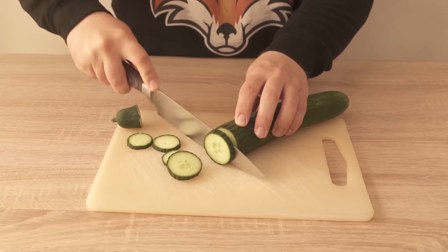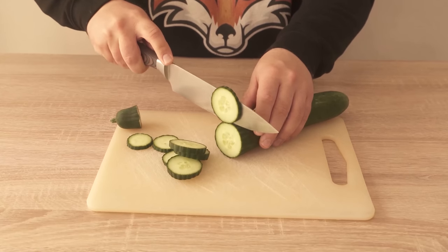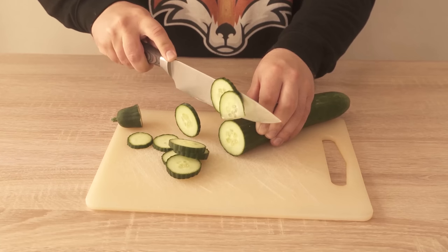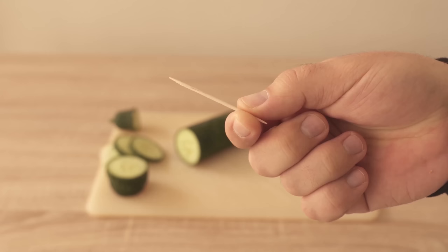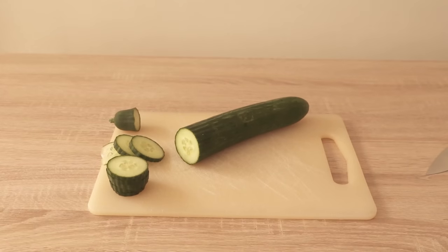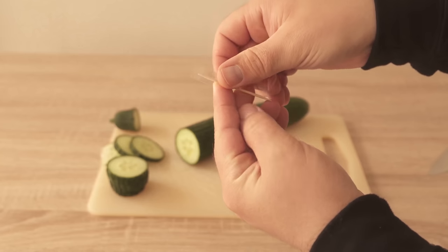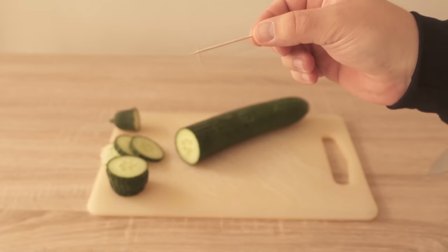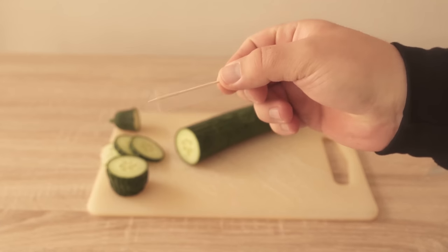That's where a toothpick can help you. All you need is a conventional toothpick and a small strip of scotch tape. We stick the tape over our toothpick so that we can attach it to our knife — after all, it has to hold. Once we've done that, we've prepared our knife completely for this little trick.